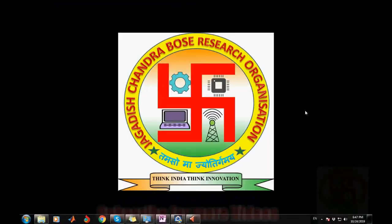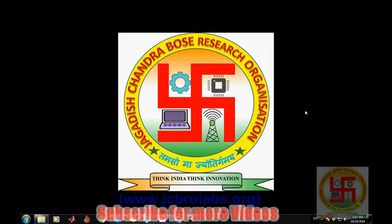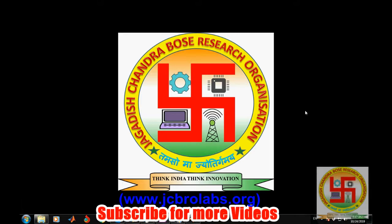Hi, welcome to online tutorial videos from JCBRO Labs. For more information you can visit us at www.JCBROlabs.org. In this project video we will demonstrate a project which is an object following robot, and this project has been made with the help of an ultrasonic rangefinder and Arduino Uno.